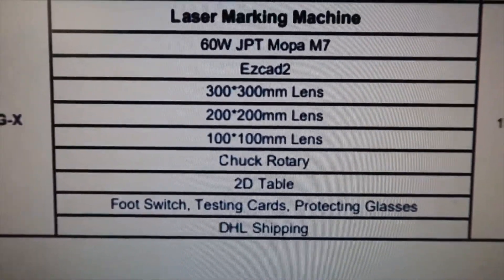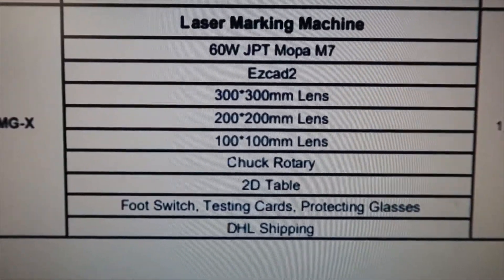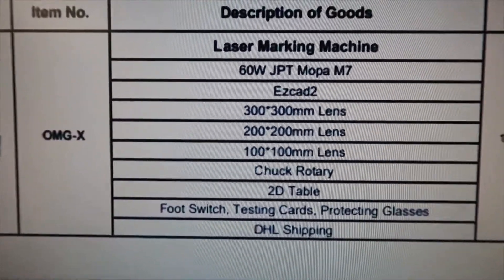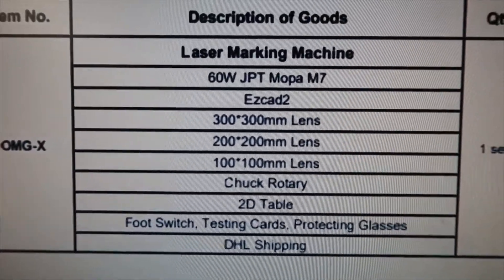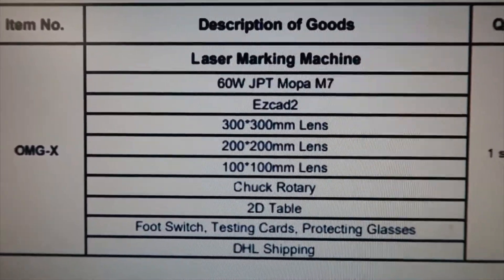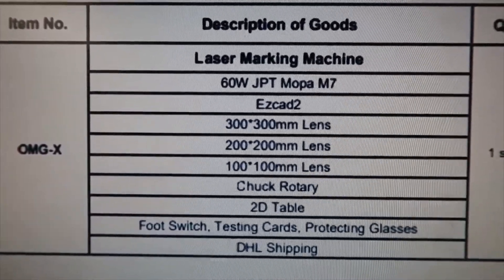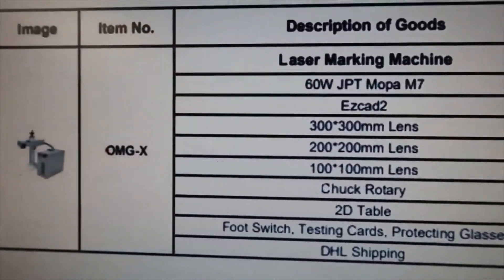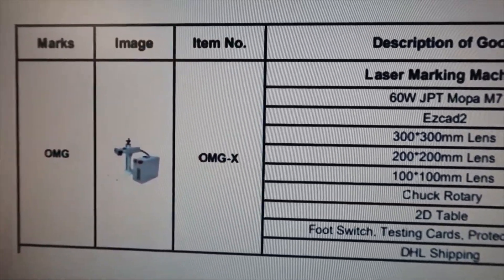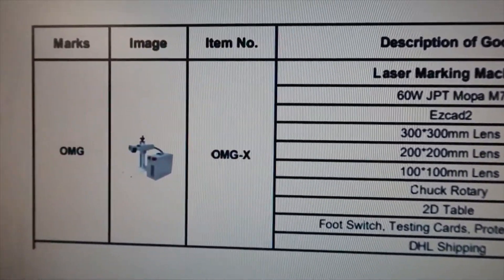A lot of people ask how much each machine costs and what the breakdown is. You have to get a hold of Richard and tell him exactly what you're looking to do, what type of machine you're looking at buying, and what the best option for you is — including how much the additional stuff costs. He has a lot of additional items on his website, and I'd recommend purchasing everything at once so you can ship it all in the crate.